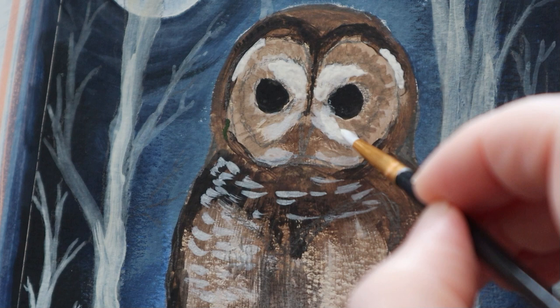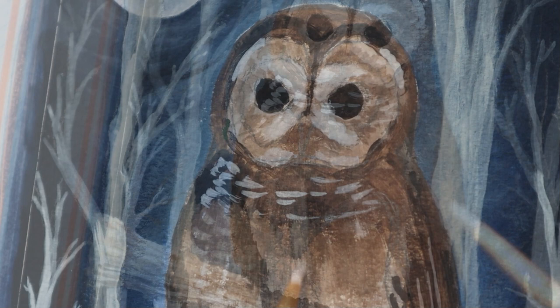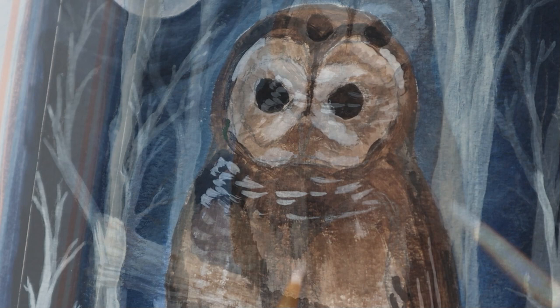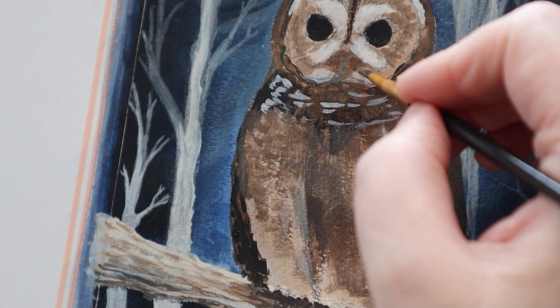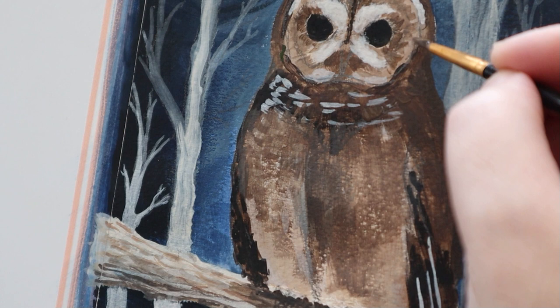I've been using some burnt umber and also occasionally some little bits of burnt sienna just to add some chestnutty areas. The main dark areas are his wings and his back, but he also has quite a large amount of dark on his chest. And what I've done is build up this kind of random background which I can then layer up with even more brush strokes.